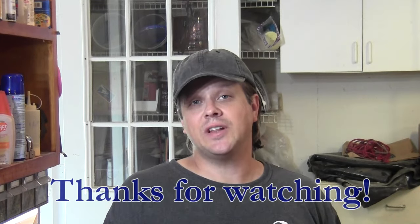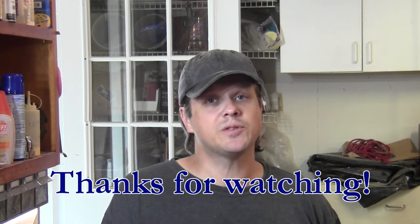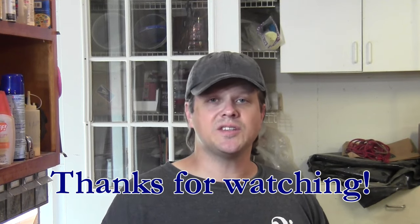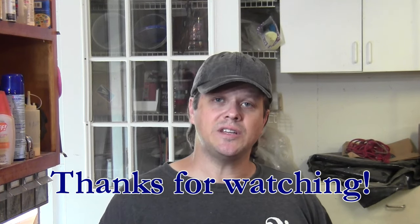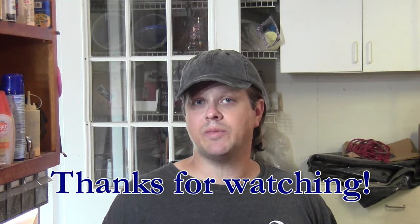So thanks for watching. If you liked the video please click the like button and if you haven't already done so I'd appreciate if you'd subscribe to the channel. This is one type of video I'd like to continue doing — I find it very satisfying to fix broken equipment and keep it working.